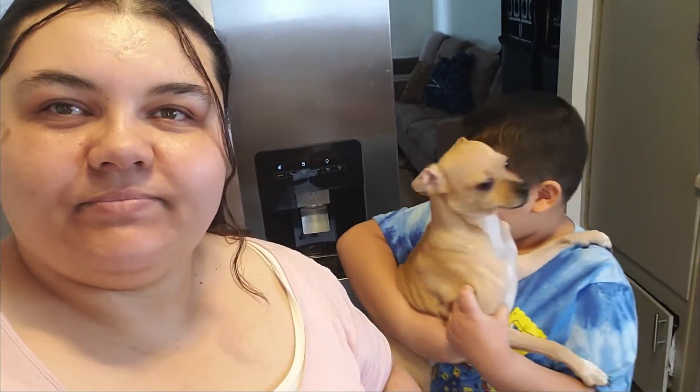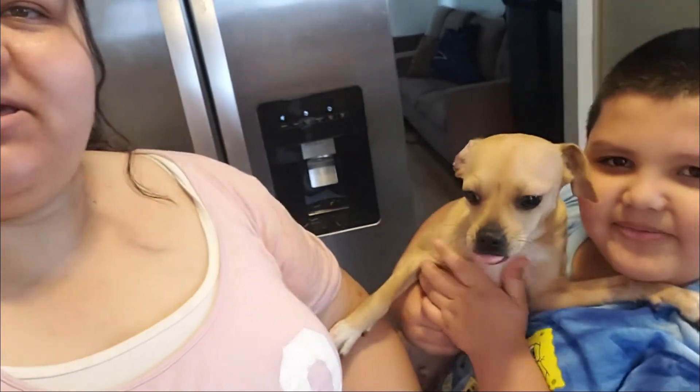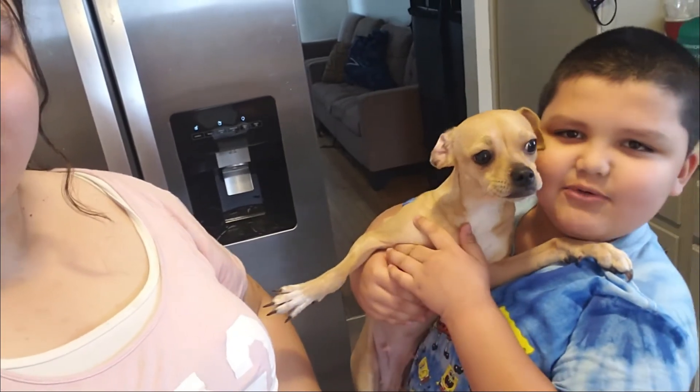Hi Baez family, how are you guys doing? Sorry we haven't been uploading a video. We have one here for you today. And Feria, what are we doing? Skittles with popcorn! We're going to see how it turns out. She's being a nosy-nosy.